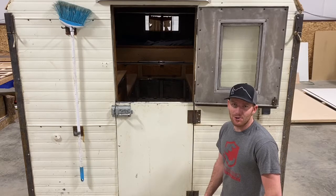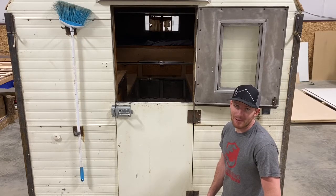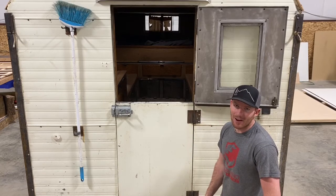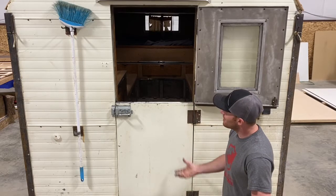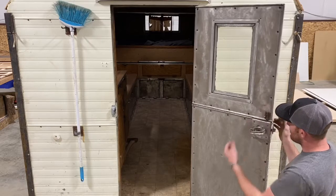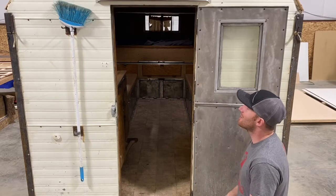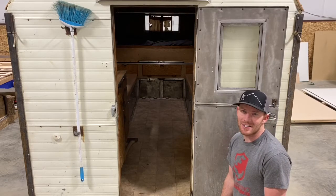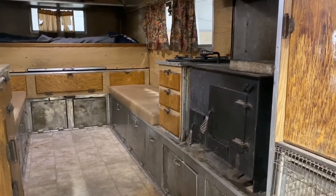The Dutch door is a really cool feature that each of the camps include, and we often get asked what the purpose of it was. The main purpose was to regulate the temperature inside the camp — they could keep the upper half open while keeping the lower half closed to keep the dogs and whatever else out, and allow for airflow through the camp. You can see this one is still in pretty good shape for as old as this camp is. Very seldom do we build a camp that doesn't incorporate the Dutch door.